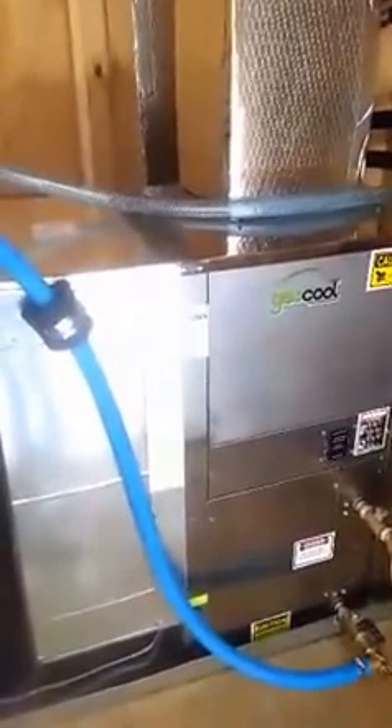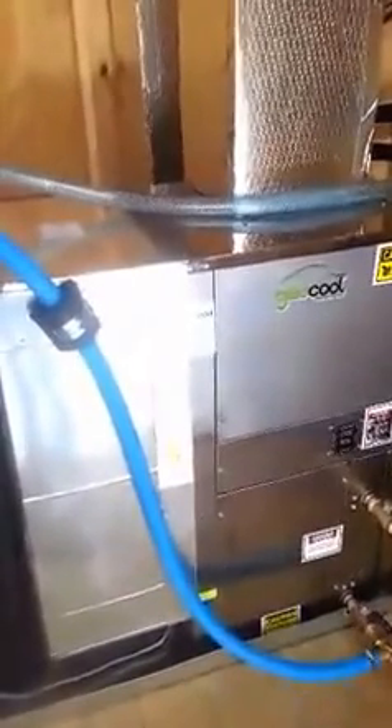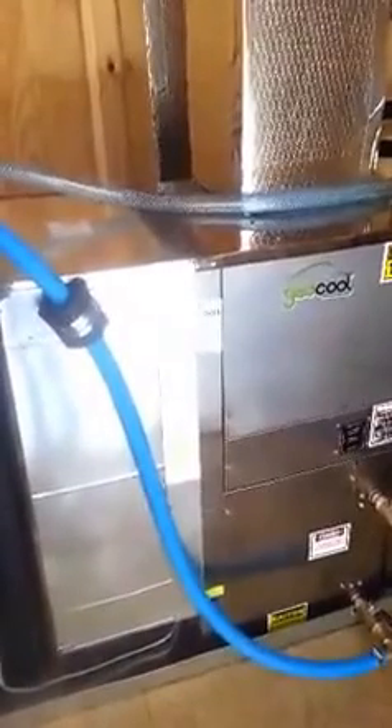I recently installed this two-ton GeoCool geothermal heat pump from Ingrams Water and Air. I also purchased their horizontal geokit, consisting of the pump, two-beam hose kit, and the manifolds. This replaced a 20-year-old gas AC package unit.